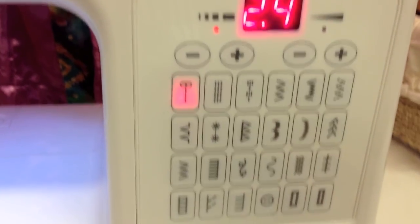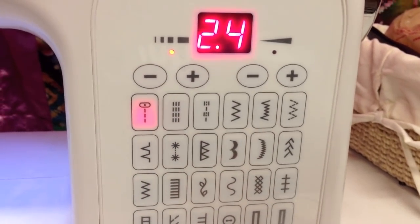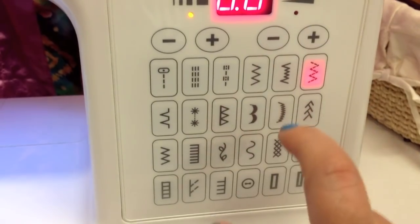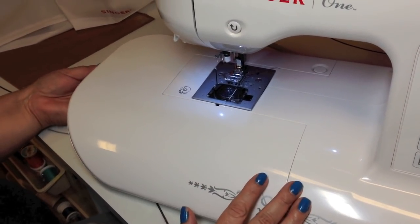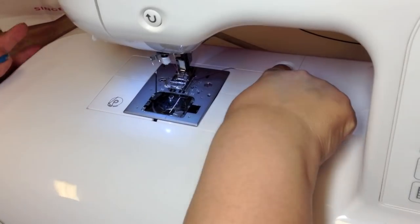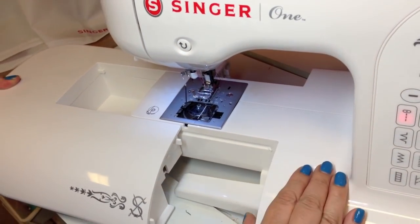This machine comes with 24 different stitches, two fully automatic one-step buttonholes, and the quick view stitch setting, which I happen to like a lot. The Singer 1 has a nice little storage area — you just push this little lever. If you need to sew a sleeve, you can push this button right here and remove this.